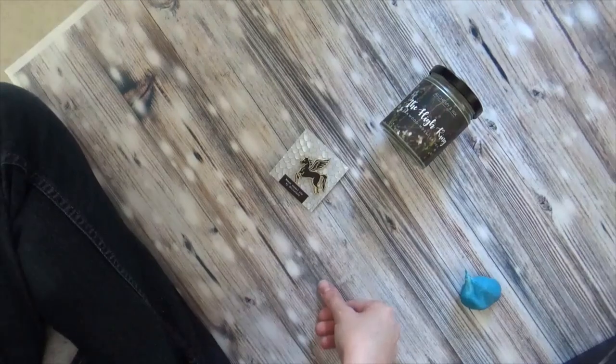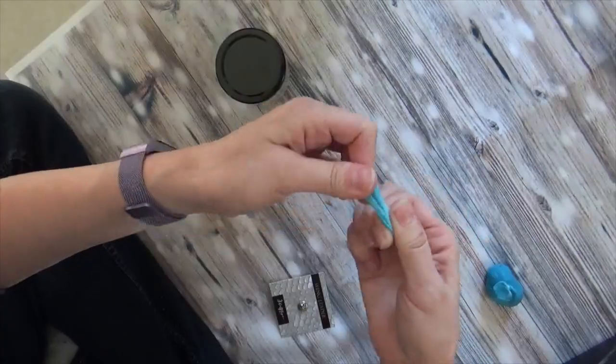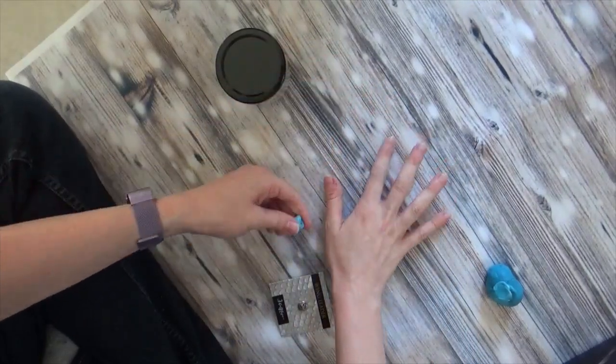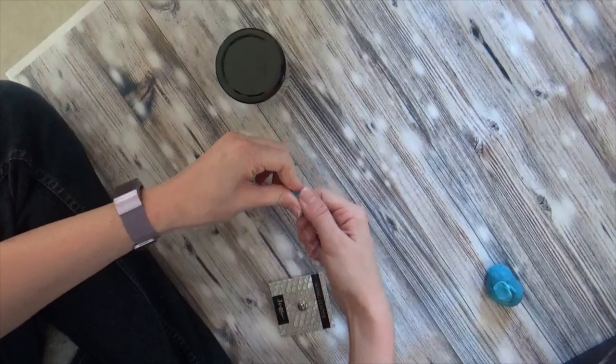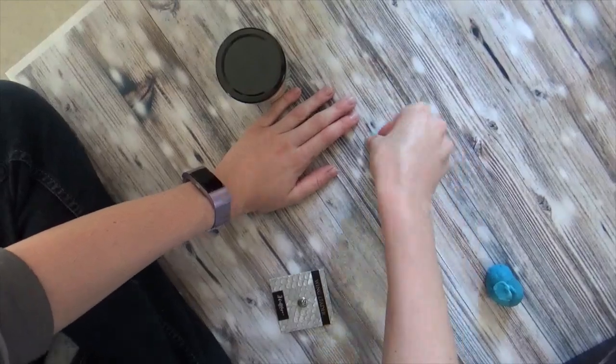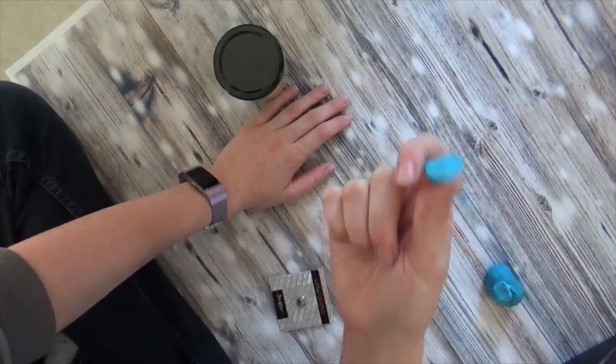If for some reason you get a little bit of putty stuck to the back of your pin, don't try to peel it off with your fingernails. Just take another piece of putty, warm it up in your hand, and dab it on — the putty will eventually all stick to itself.